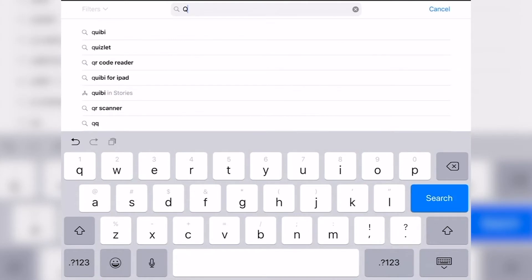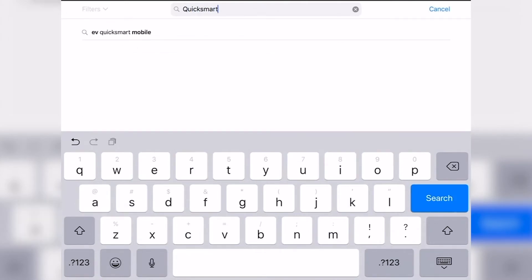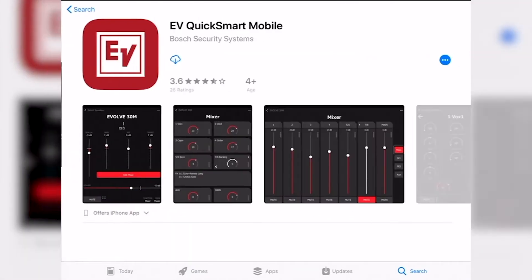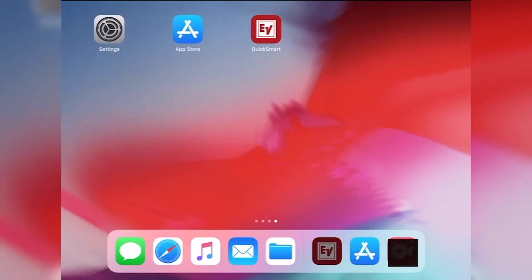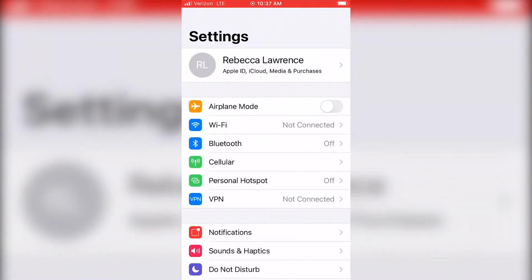The first step is to download the Quick Smart Mobile app for your device, which can easily be found in either the App Store for iOS devices or in Google Play for your Android device. Verify that Bluetooth is enabled on your phone or tablet.